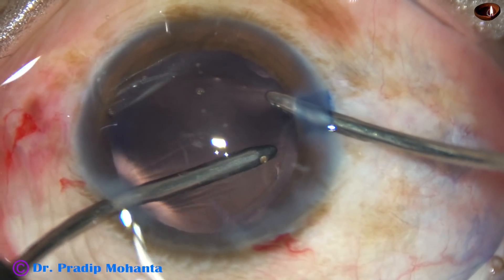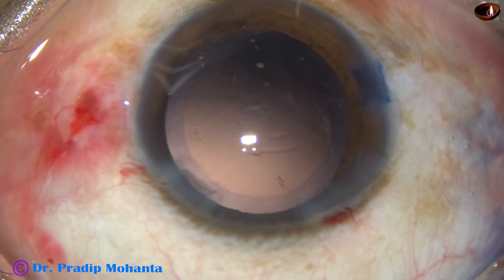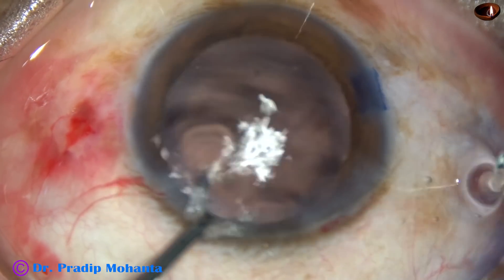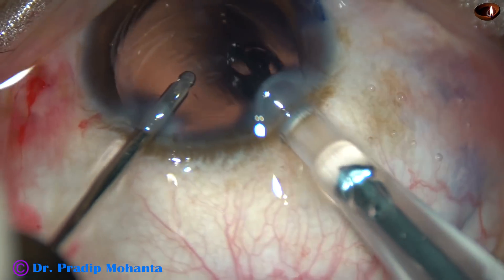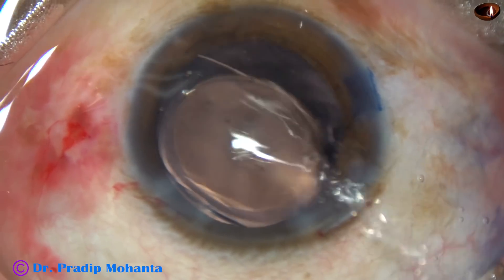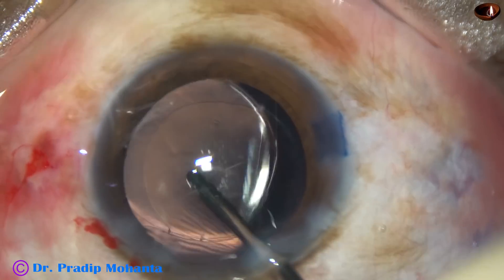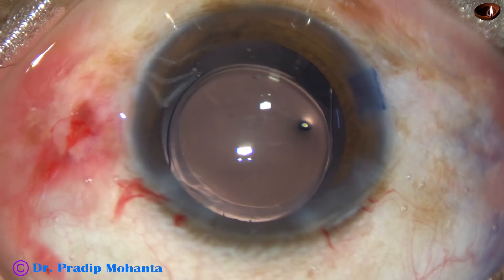Irrigation and aspiration is being used together in FACO in IA2 mode, where the vacuum is very low — only 20 millimeters of mercury. And now, this is hydro implantation: keep the anterior chamber formed with irrigating fluid and inject a hydrophobic acrylic single-piece monofocal intraocular lens into the capsular bag. The lens has gone into the capsular bag. Irrigate the capsular bag because there was some viscoelastic used in the lumen of the cartridge.